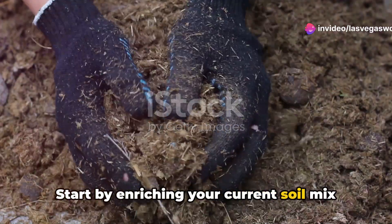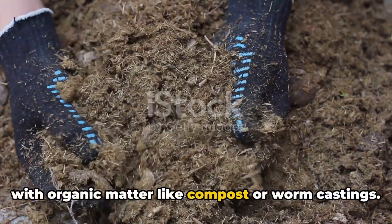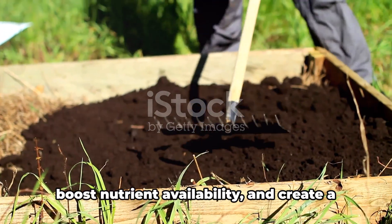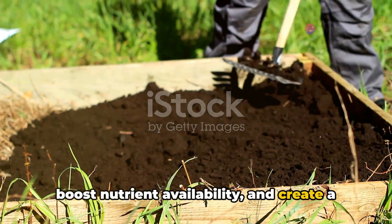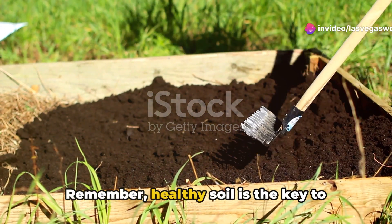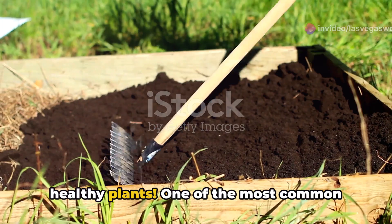Start by enriching your current soil mix with organic matter like compost or worm castings. These additions improve soil texture, boost nutrient availability, and create a nurturing environment for your seeds to sprout and grow strong. Remember, healthy soil is the key to healthy plants.